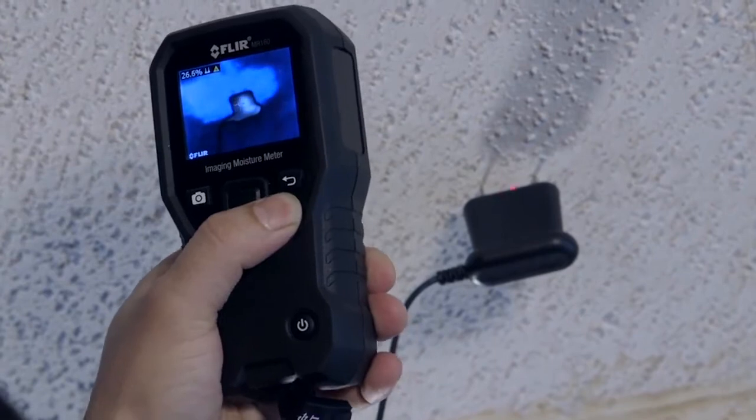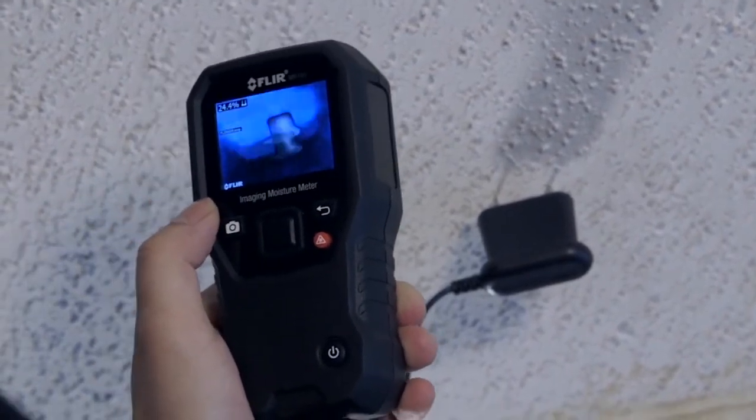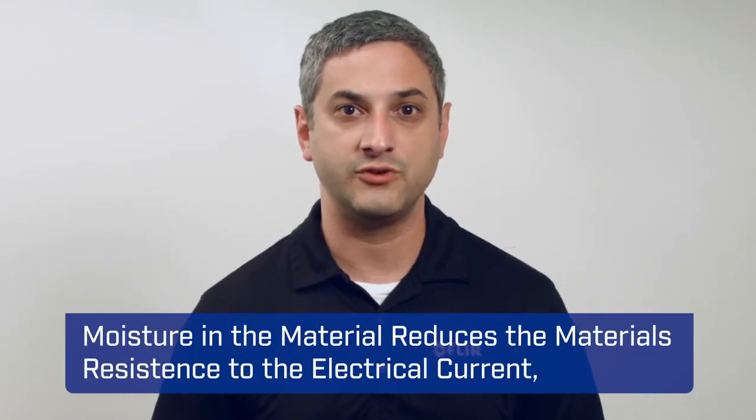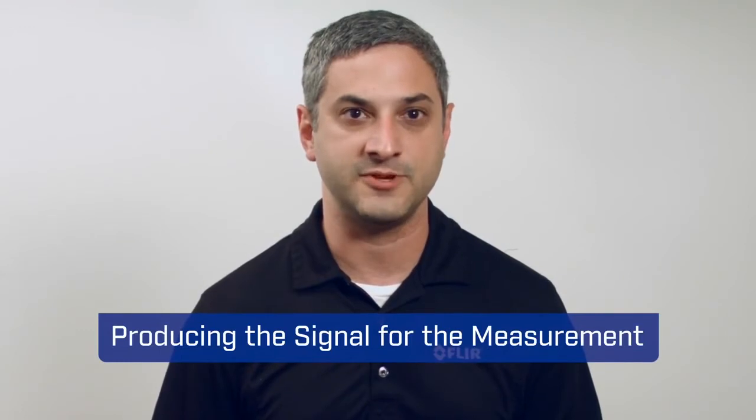The pins are measuring the resistance between the pins through the material and calculating moisture content. The moisture in the material reduces the material's resistance to electrical current, and that produces the signal for the measurement.